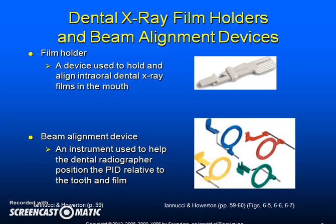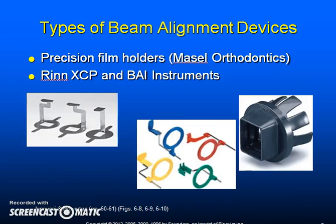Depending upon what type of film holder the dental radiographer uses, the technique used will vary. A film holder is a device used to hold and align intraoral dental x-ray films in the mouth, and is usually used for bite wings. Beam alignment devices help the dental radiographer position the PID relative to the tooth and film, and reduce the amount of radiation the patient receives.